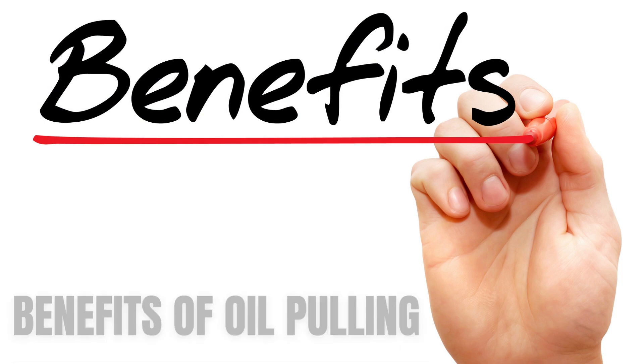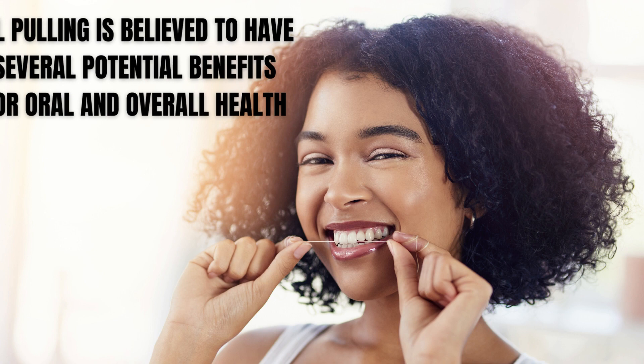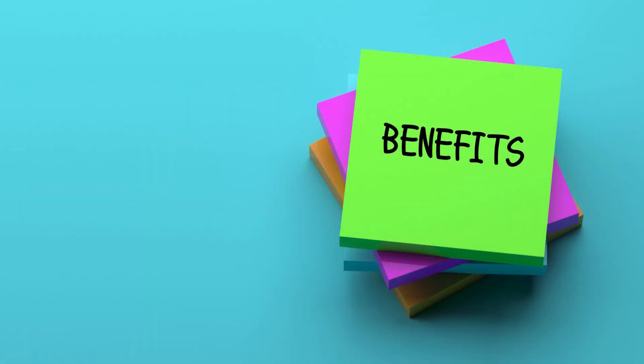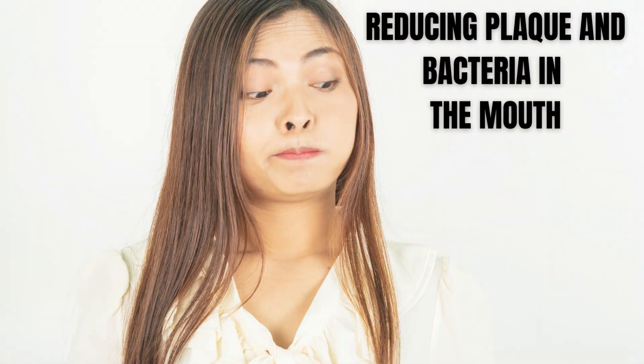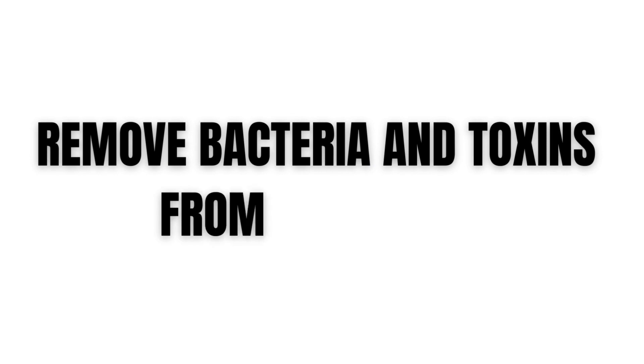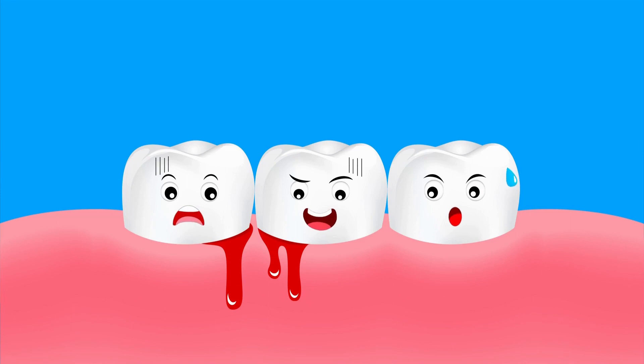Benefits of Oil Pulling: Oil pulling is believed to have several potential benefits for oral and overall health. However, it's important to note that most of the benefits are based on anecdotal evidence and more research is needed to confirm them. Reducing plaque and bacteria in the mouth: Oil pulling is thought to help remove bacteria and toxins from the mouth, which can lead to a reduction in plaque and gingivitis, or inflammation of the gums.